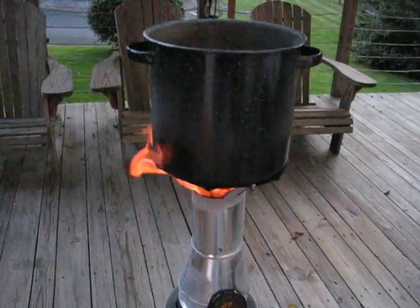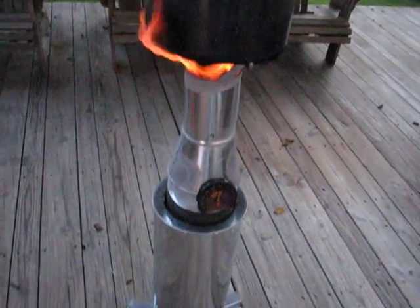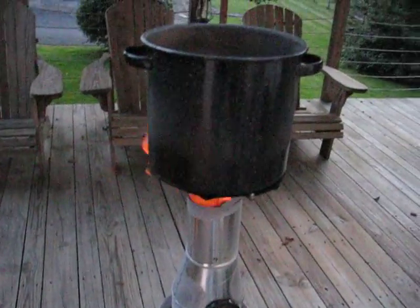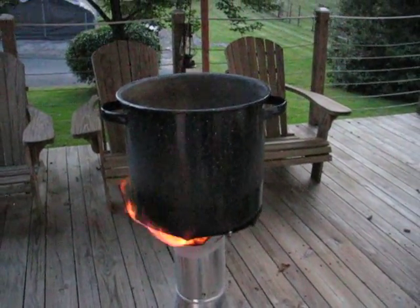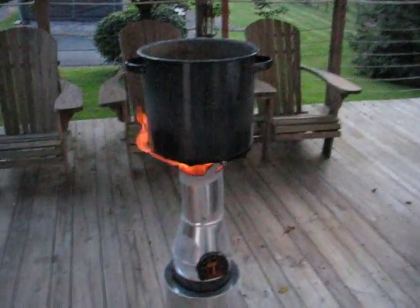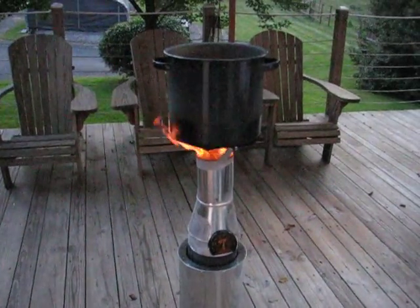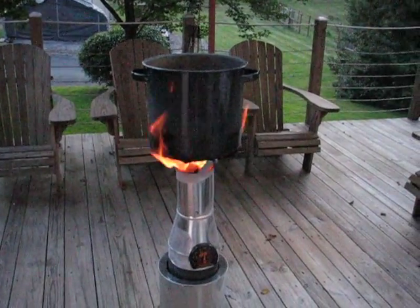That's the whole fireplace thing that I intended to do and it looks like it's working. For 50 bucks you certainly can't beat it. The next project I hope to do would be a rocket heater — I want to compare the two and see which one puts out more heat. Alright, I'll see y'all later on YouTube world, bye!